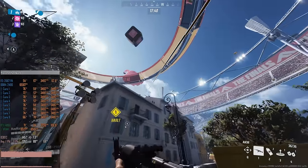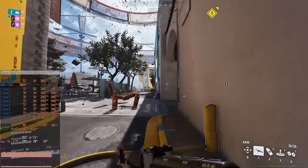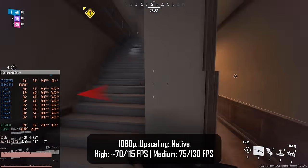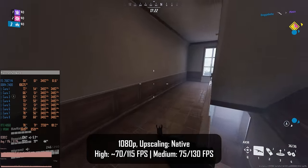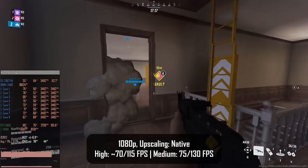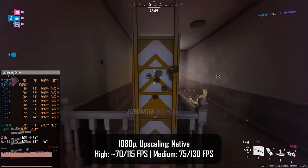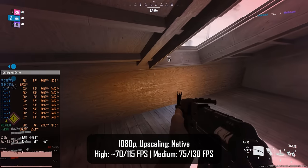The Finals is another shooter I tested. Unlike CS2 it has much bigger maps and destruction everywhere. With high preset and no upscaling we get a respectable 70-115 fps minimum and average. Reducing graphical quality to medium gives slightly better numbers: 75-135 fps. RTX 4060 stays under 80% utilization so the Xeon E5 2667v4 is again the bottleneck — if you want more FPS you'd need a better gaming CPU.